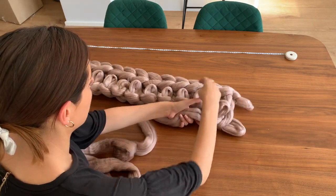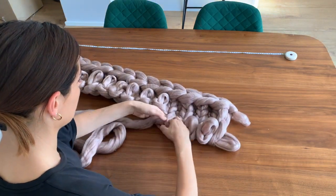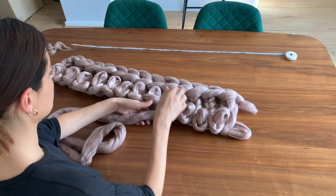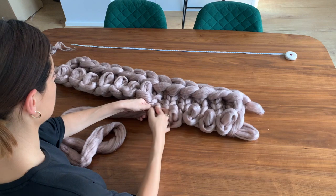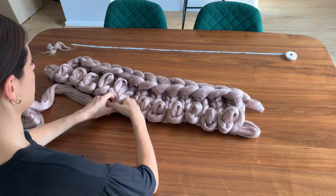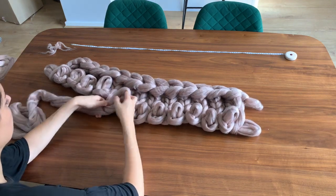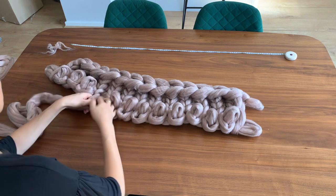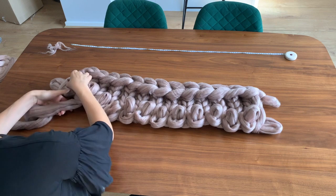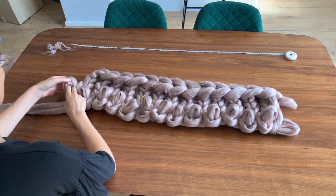And you can kind of see the edge forming really nicely. So that's going to have a nice pattern like the top line all the way along both sides, and you can already see it forming. You can move it backwards and kind of do it on your lap — I'm just doing this really centrally to show you on the table, but it's quite easy to do. Once you get going, it's so easy and very simple, and I would really recommend doing these. It's really fun.